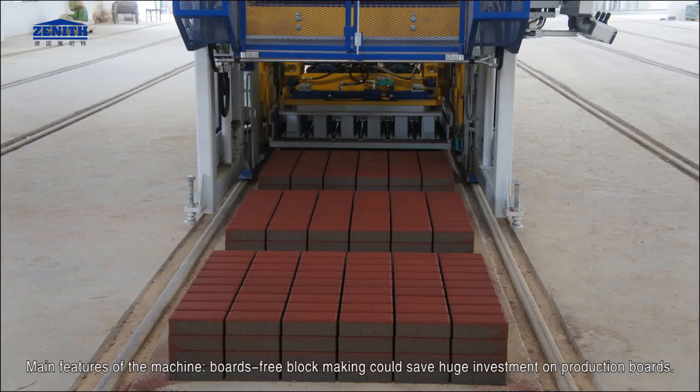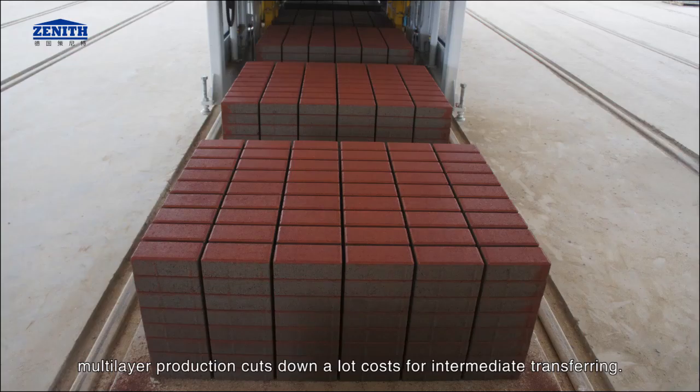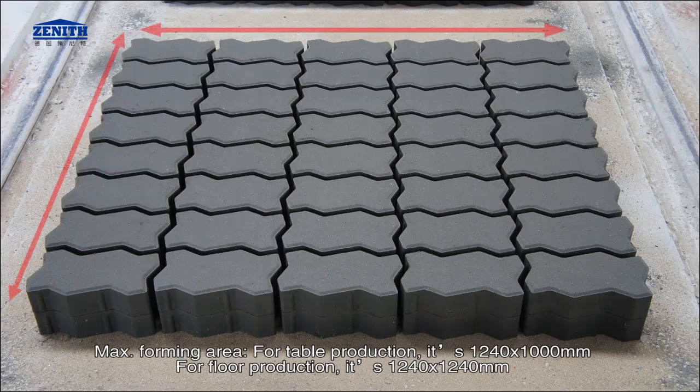Main features of the machine. Boards-free block making could save huge investment on production boards. Multi-layer production cuts down a lot of costs for intermediate transferring. Maximum forming area: for table production it is 1,240 by 1,000 mm; for floor production it is 1,240 by 1,240 mm.